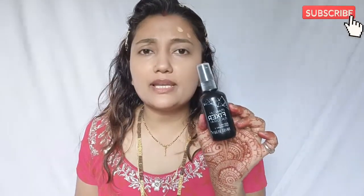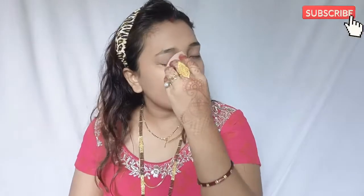This beauty fixer is just 180 rupees and it is great. The price is very good and the product is also very good. I am feeling it is working very well.